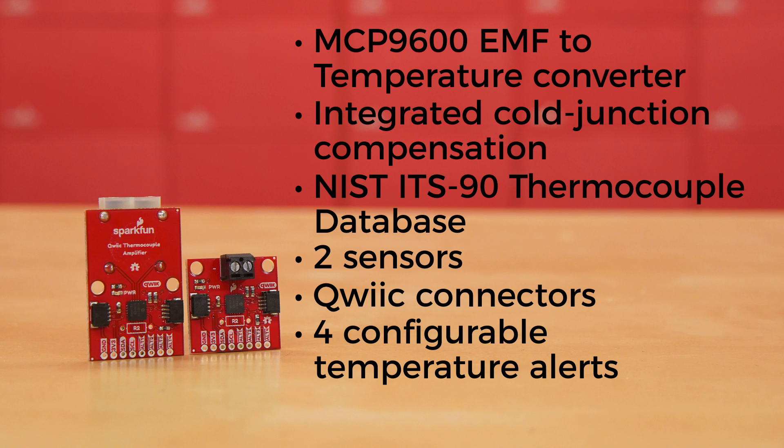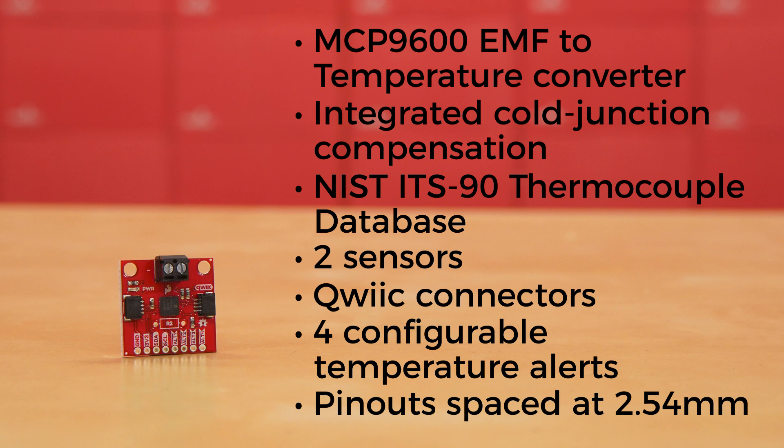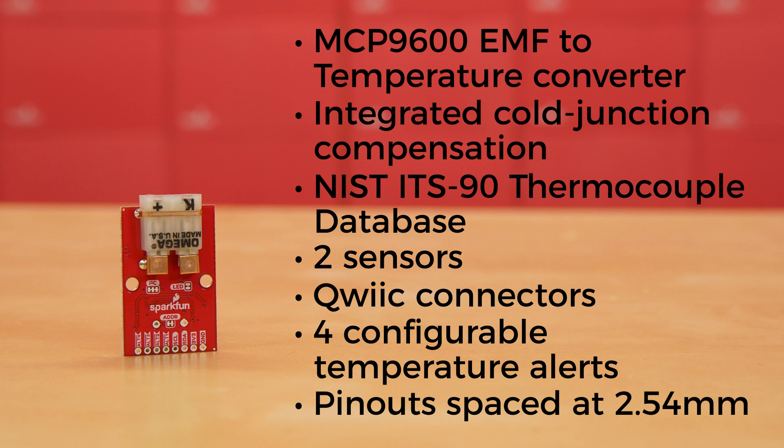Of course, if you're ready to solder it into a final version of your product, it also offers pinouts spaced at 2.54 millimeters. The screw terminal board offers a fast and simple way to connect any thermocouple with bare ends, or if you need, the version with the PCC connector is ready to accept a Type-K thermocouple — the type you'll need to measure the temperature of lava.